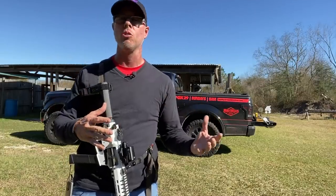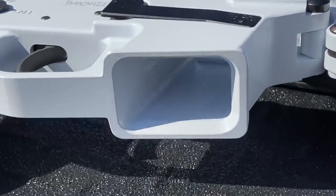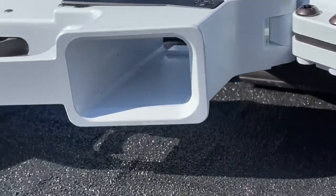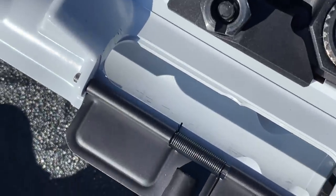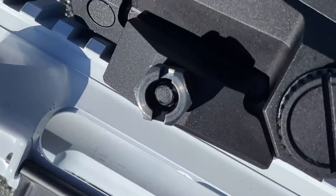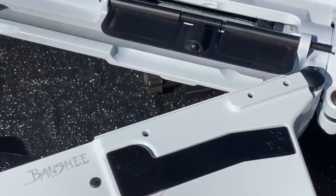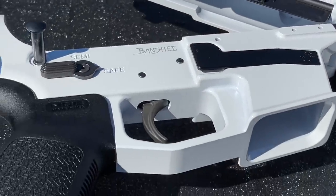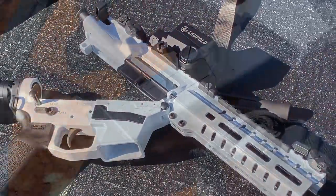Speaking of that Cerakote job, look how clean it is. There's only a few guys out there — KM3, Blown Deadline, Mad Pig Customs, and a few others that I really like to follow on social media — that I can attribute this style and level of Cerakote quality to. I haven't had it for very long, so I don't know how it's going to wear and hold up, but as far as overall coverage, they seem to have done a pretty good job.